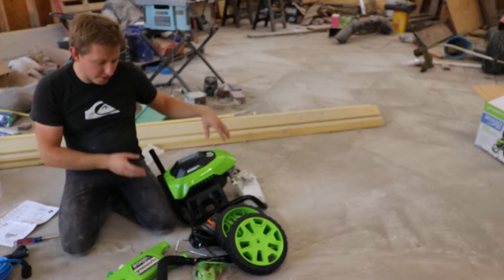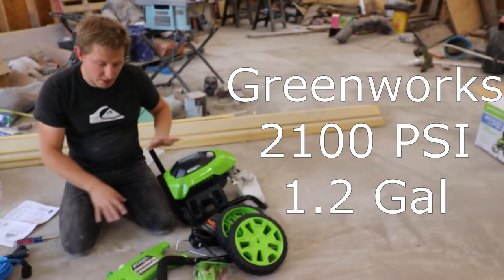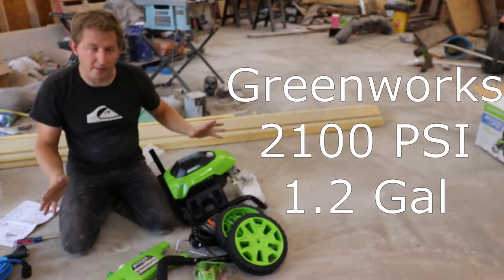Hey YouTube, it's Dimitri. Today we're going to assemble the Greenworks 1.2 gallon power washer which is 2,000 PSI. Let's just dive on in.